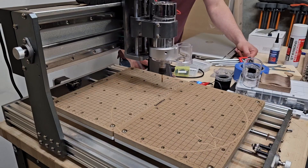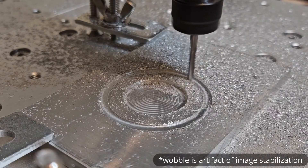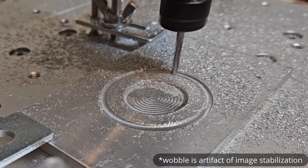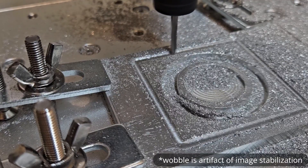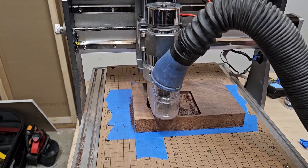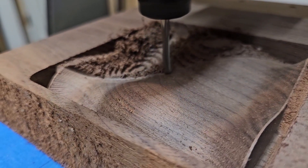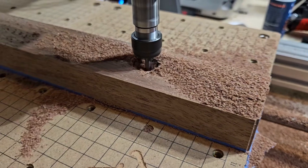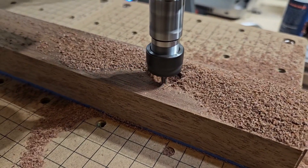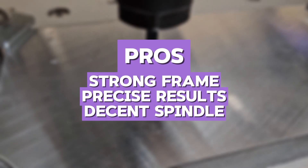I designed and milled a guitar effects board with tight traces and several through-hole components. The machine had no problem handling the job. I did have to spend more time setting it up and making sure the bed was perfectly level, but once that was done, the results were impressive. When I compared it to the Foxalien Masuda Pro, I noticed the 3020 PRO MAX V2 had slightly more precise milling at slower speeds but was not as easy to operate or configure. The pros include strong frame, precise results, and decent spindle. The cons are lengthy setup and bulky size.